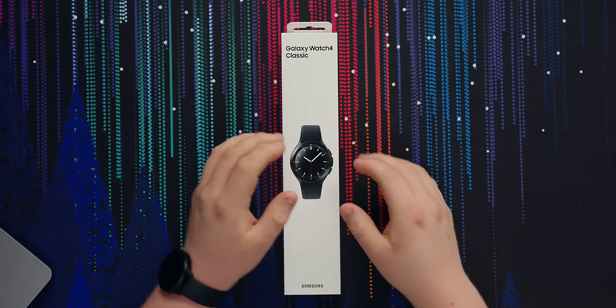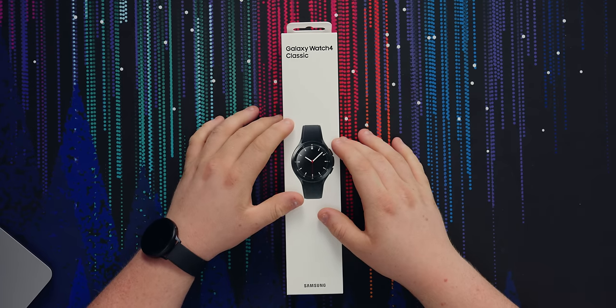Smartwatches. Apple's the only one that makes a good one. Wear OS? Not anymore, apparently — I guess we're going to find out. This is the Samsung Galaxy Watch 4 Classic. It's a watch from Samsung with an OS made by Google — the first Wear OS watch that's not useless to come out in however many years, and it's not even made by Google. Hopefully it's good.